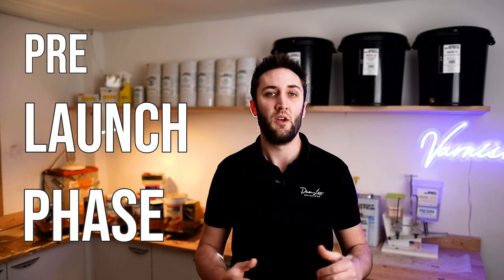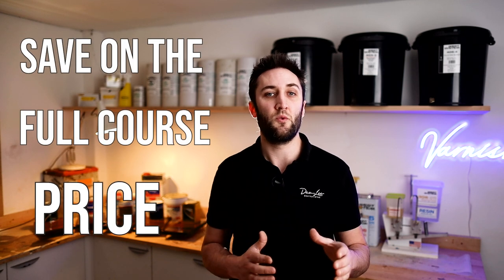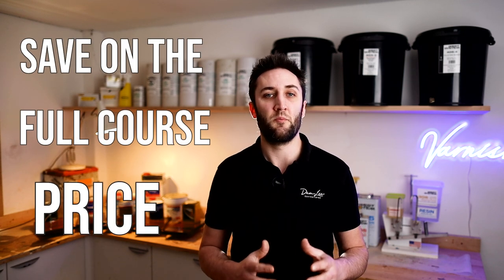Next time you're working on your boat and you've forgotten what grit to sand to prior to starting the job, just log back in, run through the relevant lesson for a quick refresh, and then crack on with the job. 10-Day Yacht Varnisher is currently in the pre-launch phase. Not all of the modules are currently built, but you can sign up early, save a chunk of money off the full course price, and begin studying the modules that are complete. Part of what I'm looking to achieve with the pre-launch phase is to get feedback from enrolled students. There's a questionnaire in the early parts of the course where you can give me feedback on topics that you've struggled with the most, and I will aim to tailor the later lessons to cover the biggest pain point areas in the most detail.